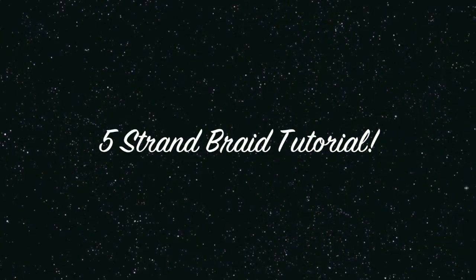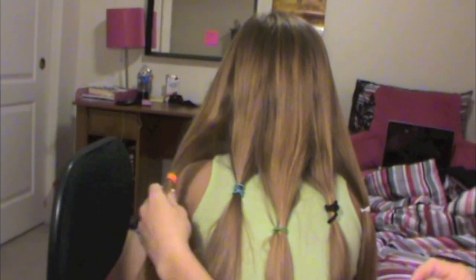Today I'm going to show you how to do a really cute 5 strand braided hairstyle. You're going to want to think of your hair in pieces — piece 1, piece 2, piece 3, piece 4, and piece 5.